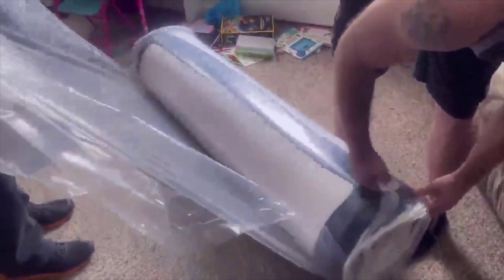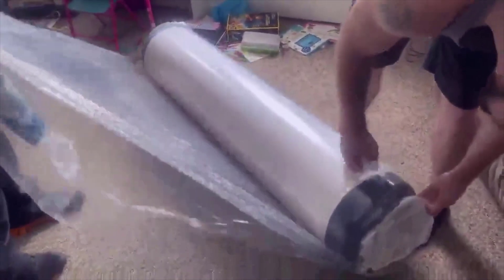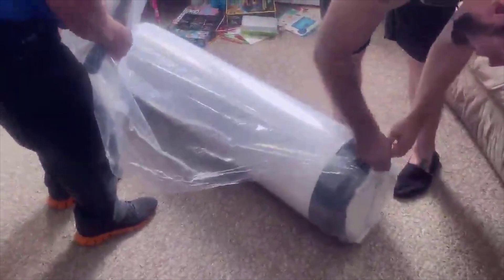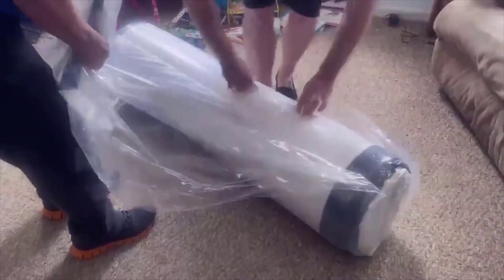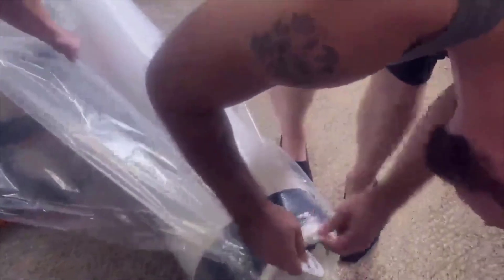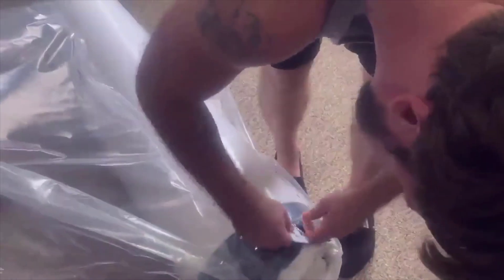It's a hybrid memory foam mattress, so the way it works basically is you have like three layers of memory foam on top of an individual coiled spring mattress. So you kind of get the best of both worlds. Most memory foam mattresses have one or more layers of memory foam on top and then a base foam underneath.